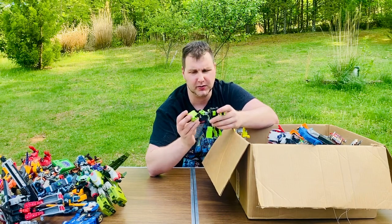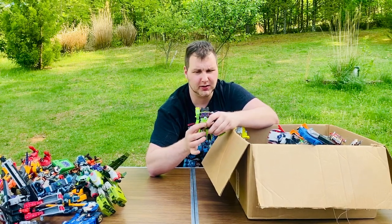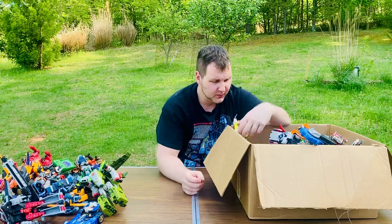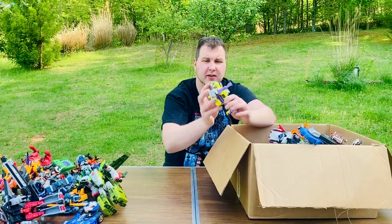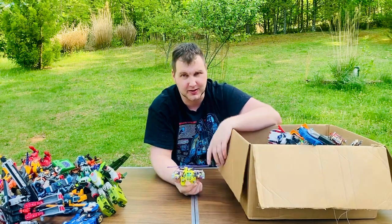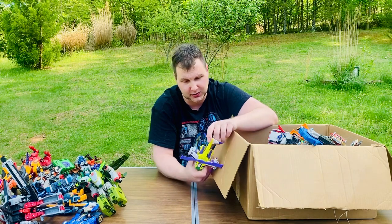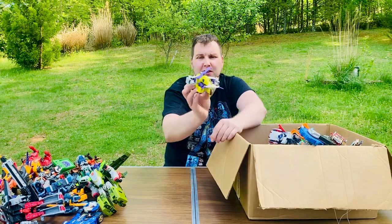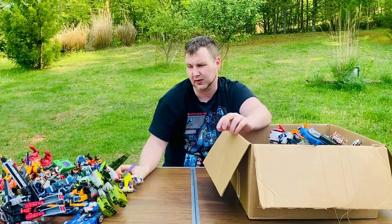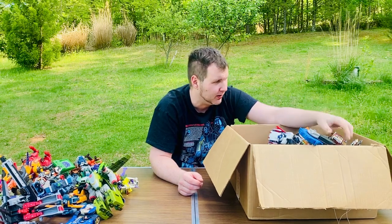This looks like a Decepticon - it's a bucket loader, like an excavator. There's a lot in here so I'm going to go through them fast. If anyone knows these figures, put it in the comments. I use eBay and Google Image Search to identify them. There's a Jetfire in here too and I think he's complete - I love that figure. You can tell Decepticons by the purple, yellow, red and black color schemes.